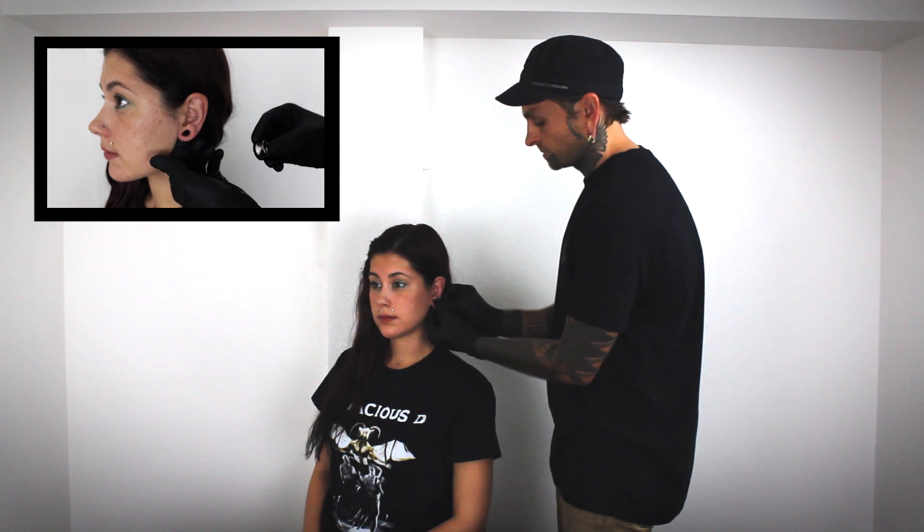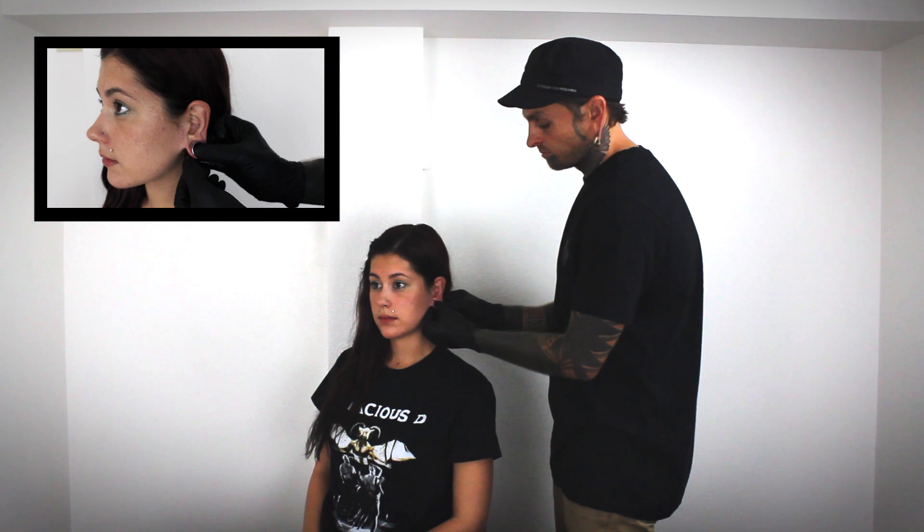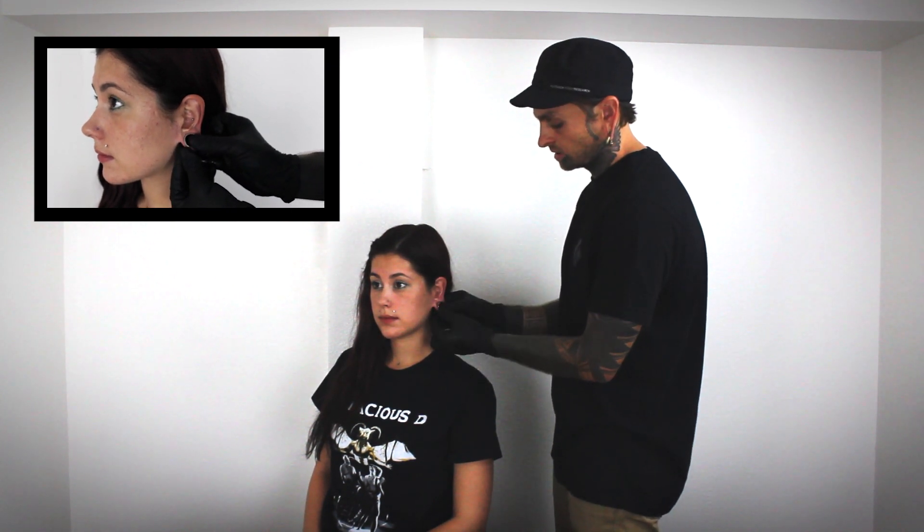Right now we're just going to talk about a stainless steel plug. I'm going to lube up her ear with the jojoba oil, and put a little bit on the flare that I'm going to be inserting into the ear. When inserting a plug into the ear, I just put the bottom of the flare on the bottom of the lobe, and you'll feel it kind of catch in the flare. From there, you can pull down, you'll feel a little bit of tension, and just slowly pop the top in.